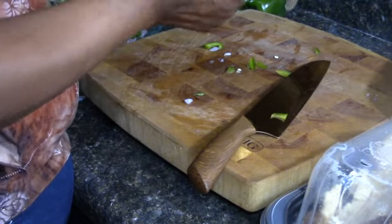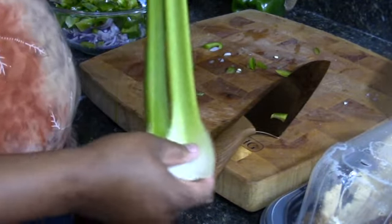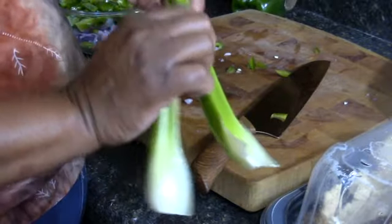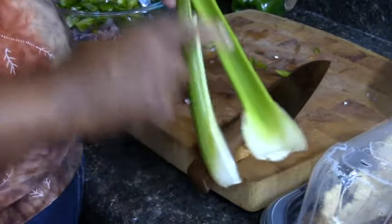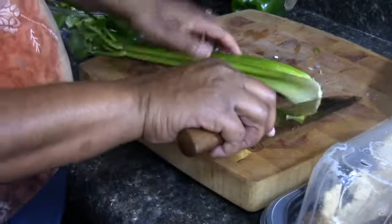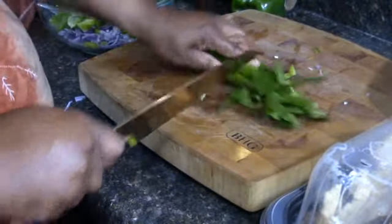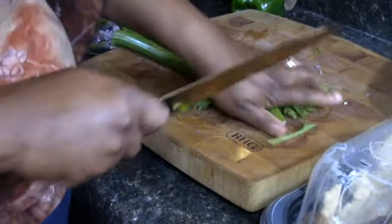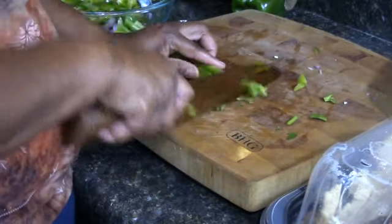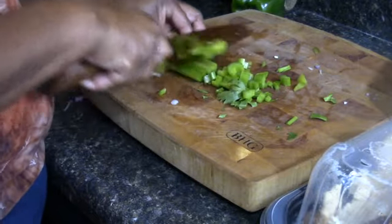Now the next thing we're going to do is take a couple of celery stalks. Make sure you rinse your celery because celery holds dirt. So make sure when you're getting ready to use it you rinse it out - you don't want to have little dirt pieces in there. Now how I do my celery: I always cut the ends off, toss them in the trash bowl, and then I cut that top part off and toss that in the trash bowl too. And then here we go, we are cutting the celery to go into our soup.